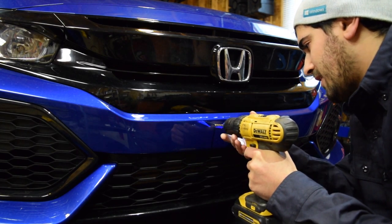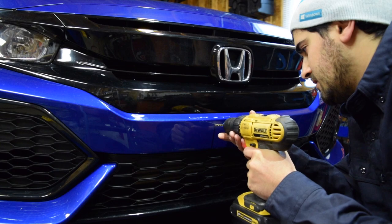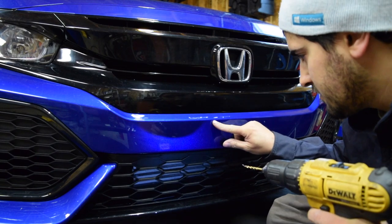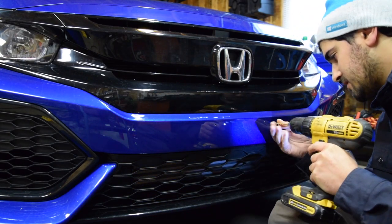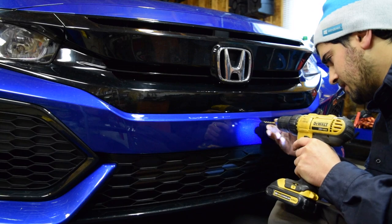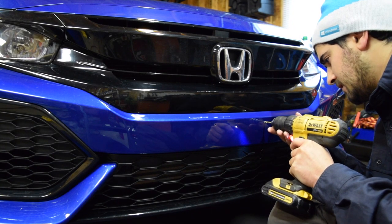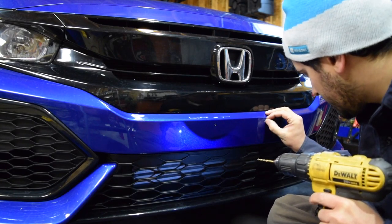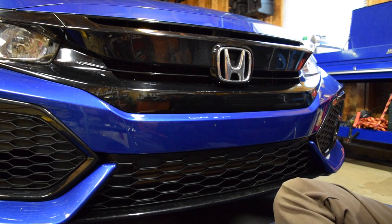Here's the 9/64 — this will be my final size. You know, this is just the things you gotta do. I live in New York and I don't plan on moving to a state that doesn't have a front plate requirement, so this is my life.